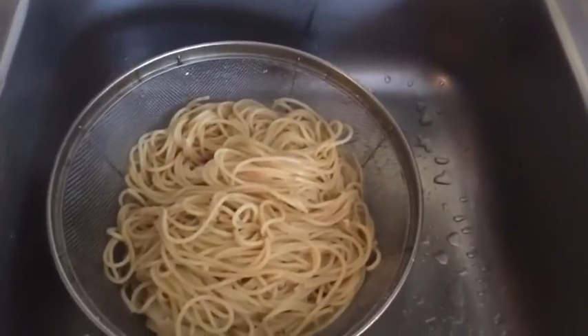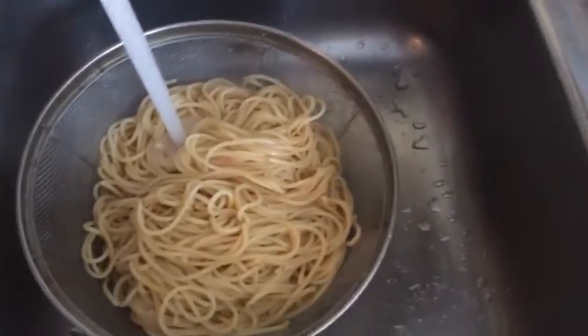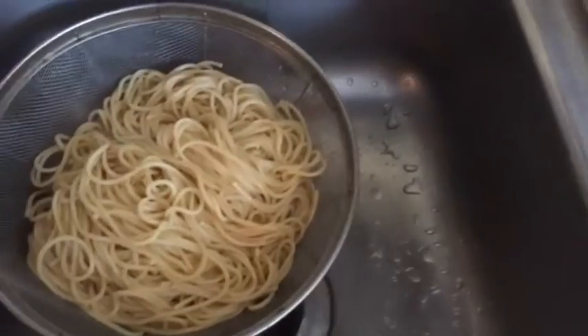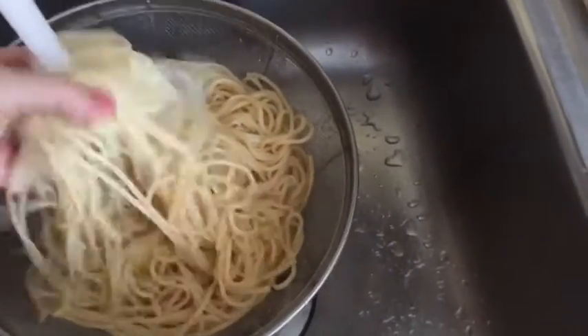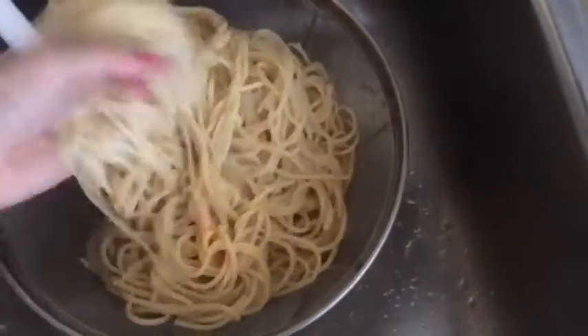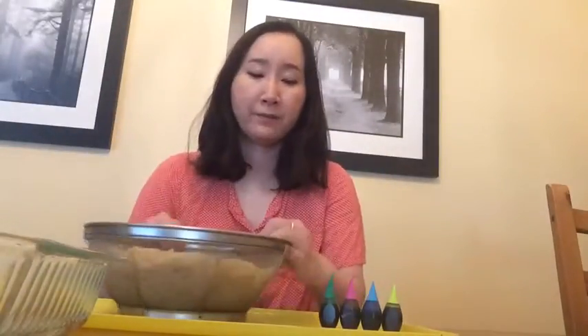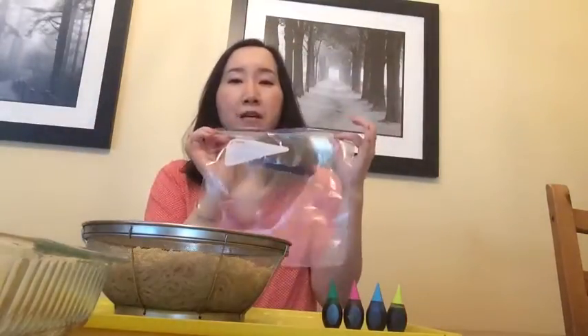I'm done making spaghetti and it's done. I'm gonna use cold water to cool it down so that I can actually touch it, because it's very hot. Now I have spaghetti right here, food coloring, a little bowl, and a plastic Ziploc bag.